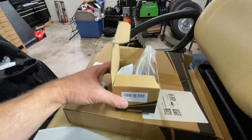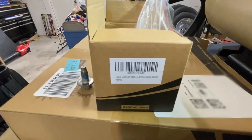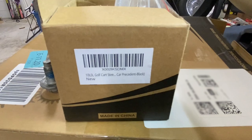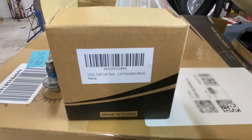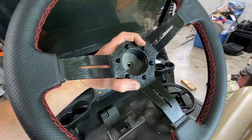To go along with the steering wheel, for the Club Car Precedent and most other golf carts, you do need to buy an adapter. This particular one is made by the same manufacturer as the actual steering wheel. The adapter just slides on.